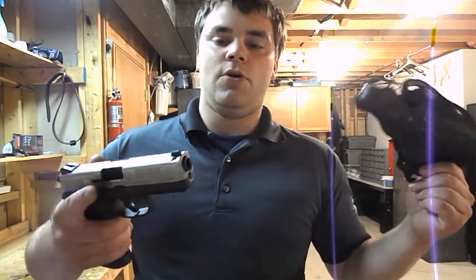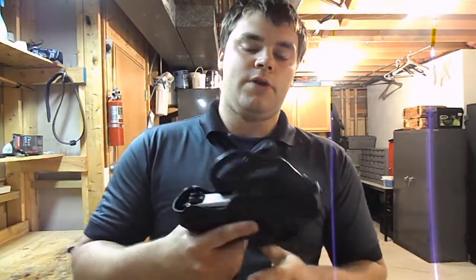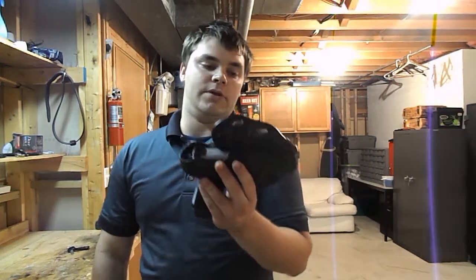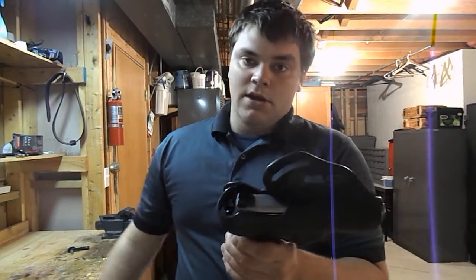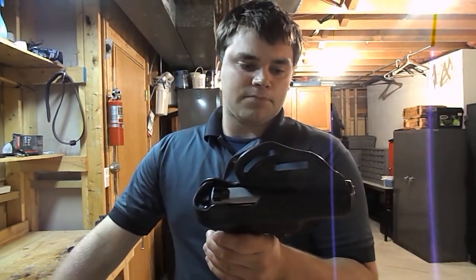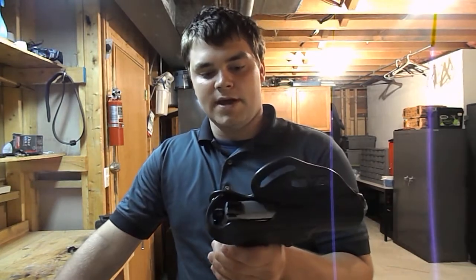I've been searching for about a year now for a holster for this gun and I finally found one. It was at a local gun shop called Dakota Custom Guns down here in Lakeville, Minnesota. I had to buy it — 50 bucks — but it wasn't that bad of a deal at all.